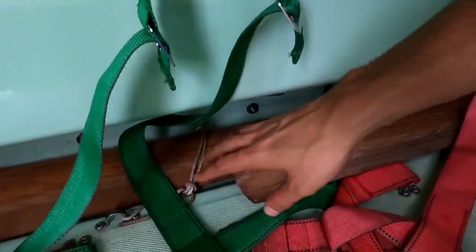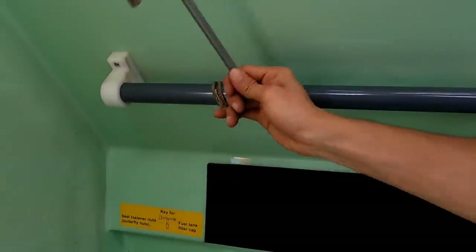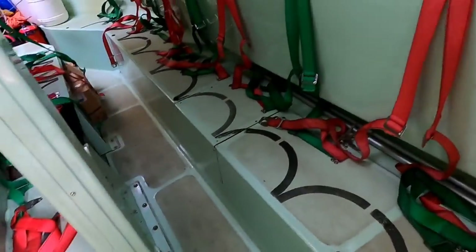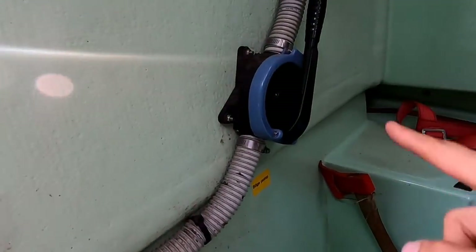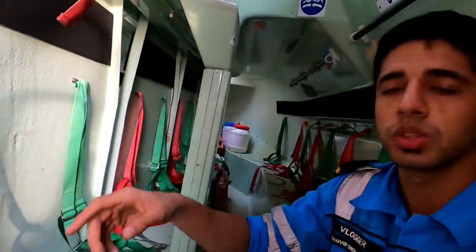Now we're in the aft. You can see there are paddle oars, just in case we lose propulsion so we can use them manually. We've got this safety key for the fuel tanks — it's the key for the engine of the lifeboat. We've got two batteries which we can switch between — one and two. That's a bilge pump: if there is extra water accumulating, suppose there is a leak inside the lifeboat, we need to drain it. We switch it on and it throws the water out from the lifeboat.